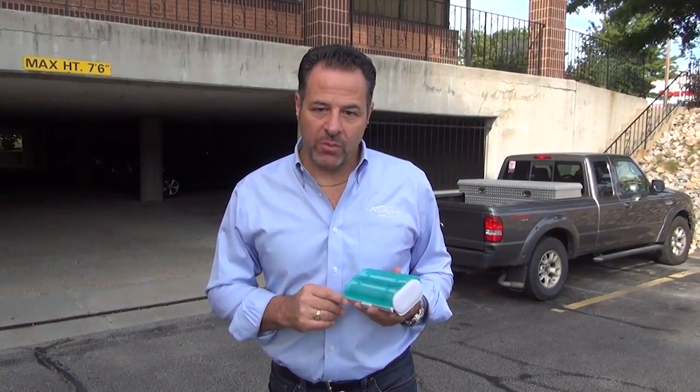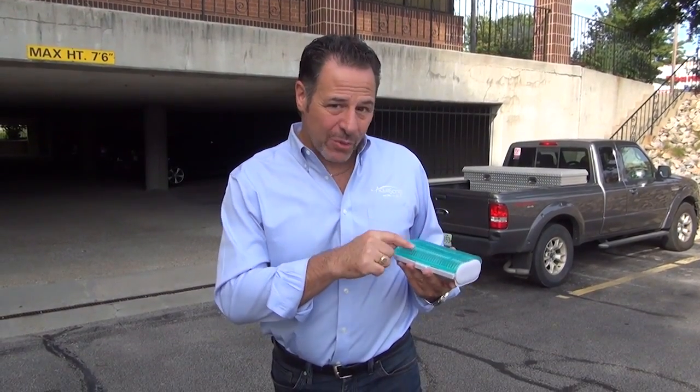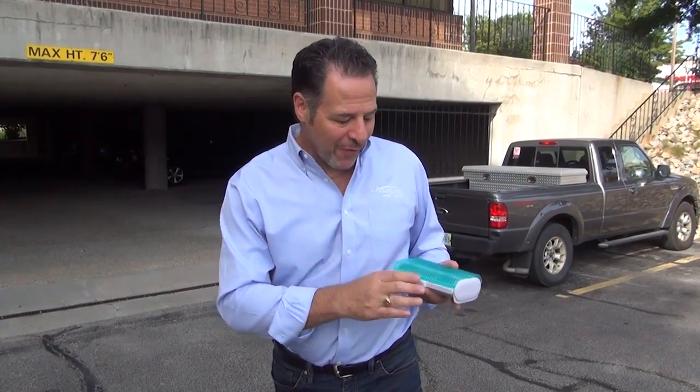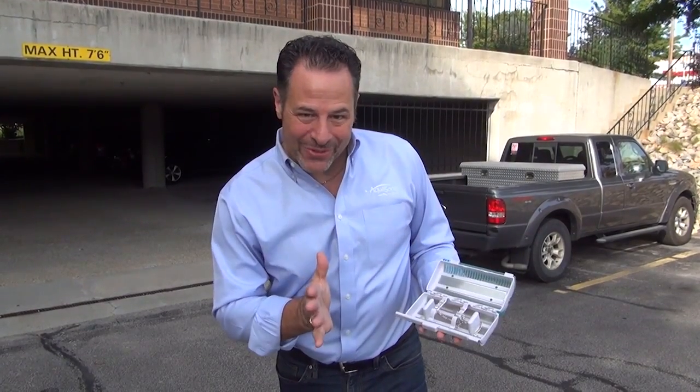Hi, David Bellman with the Aquasonic Wave. Today I'm going to put to rest the fear of putting the Aquasonic Wave in the dishwasher, because people think that it's going to open up while it's running and all of your jewelry is going to fall out.